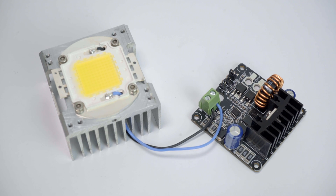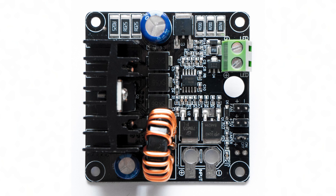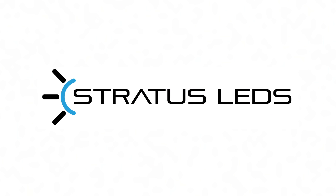The driver doesn't need its own cooling fan, but it should have some airflow to prevent overheating. Those are the basics of the Stratus LED's 100W driver. Good luck with your next high power LED project!